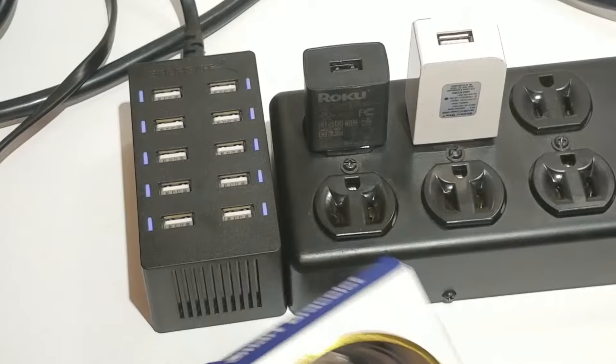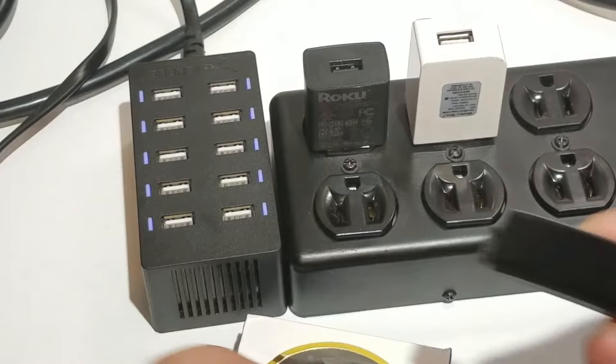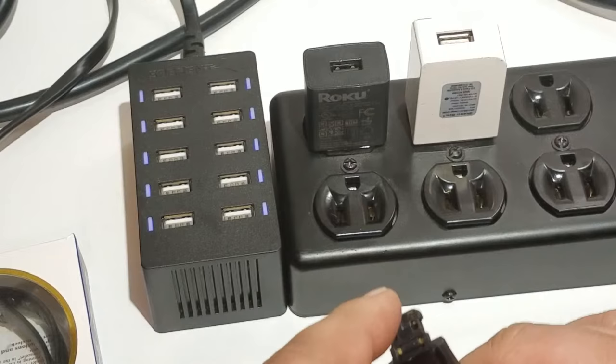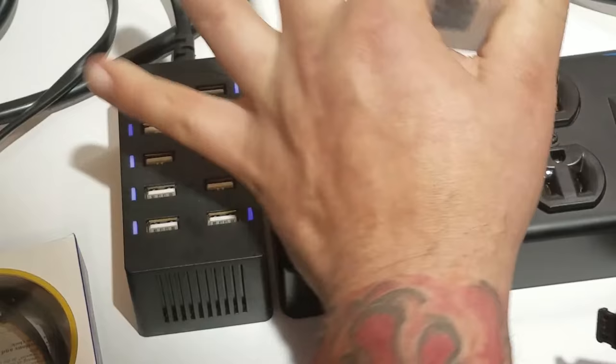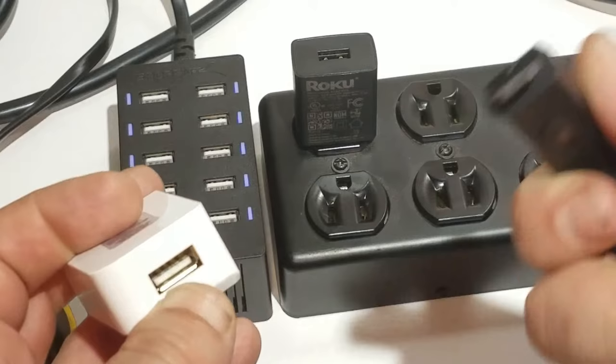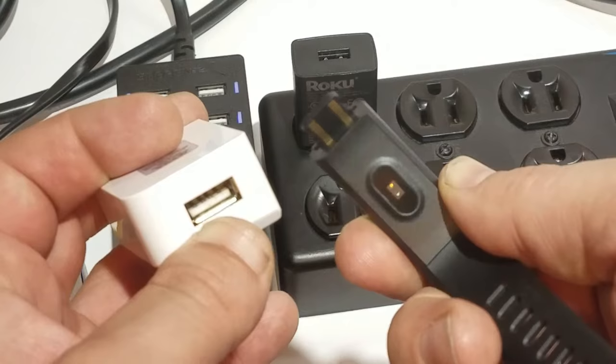After talking with her I troubleshot the issue. What I've learned about these smart bracelets is that they charge with a USB charger prong that has two metal prongs on one side and nothing on the other. There's a little plastic piece inside your USB charger with metal prongs in it, and the metal pieces on the band need to touch those metal prongs.